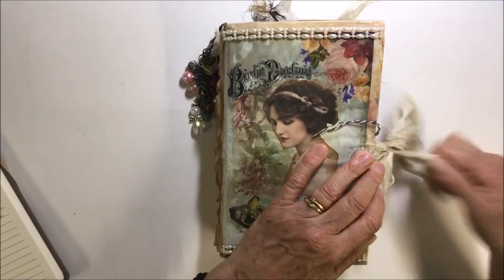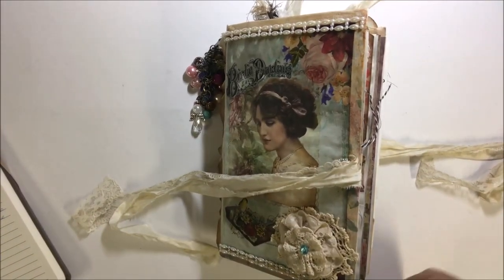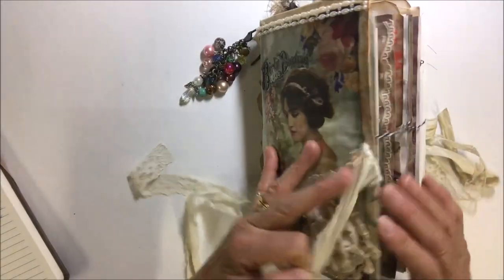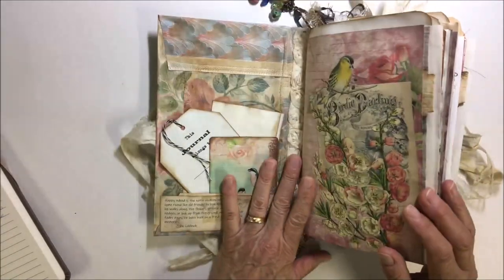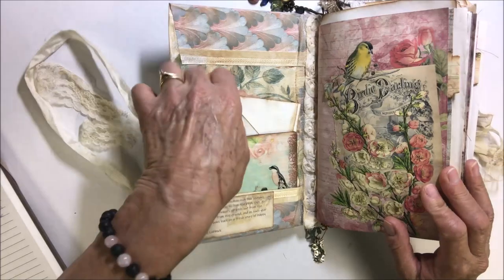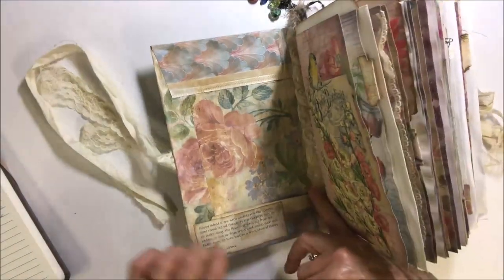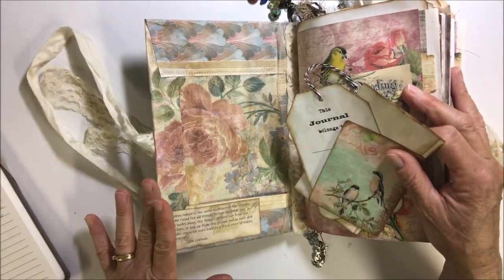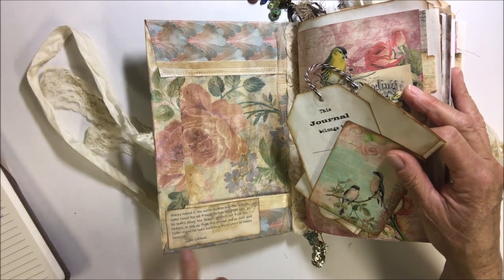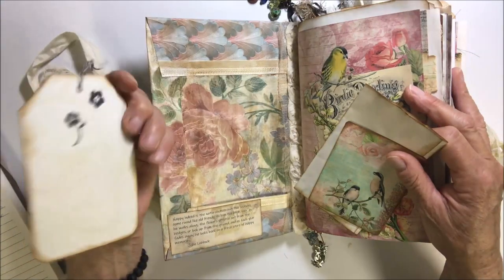Let's go in — it's really chunky, quite large. You can see there are two signatures, just two signatures, but there are 21 sheets, so there are 84 pages. There are lots of tags and bags and tuck spots and pockets all through here. I've got a pocket in here and I've used a lot of quotes; the quotes came from Poppiness on Etsy — this is her nature quotes kit.